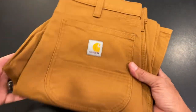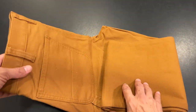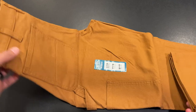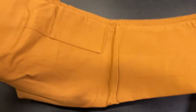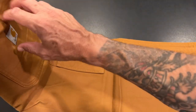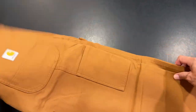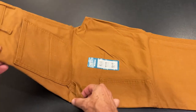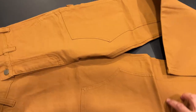Feeling these, they've got a pretty heavy weight to them. I don't know how many ounces these are, but I'm already really digging these. They've got a really nice look to them. I feel like they have good construction. Got the multiple pockets here — pockets here, here, and over here as well.